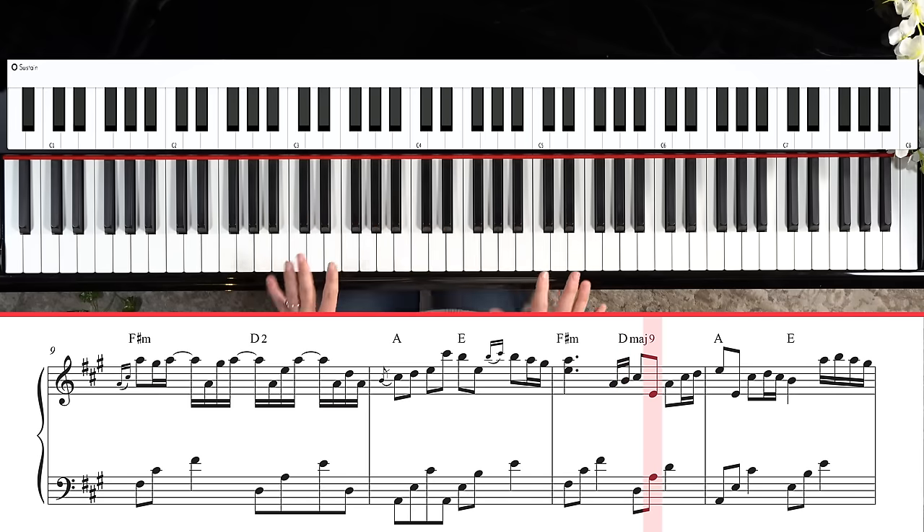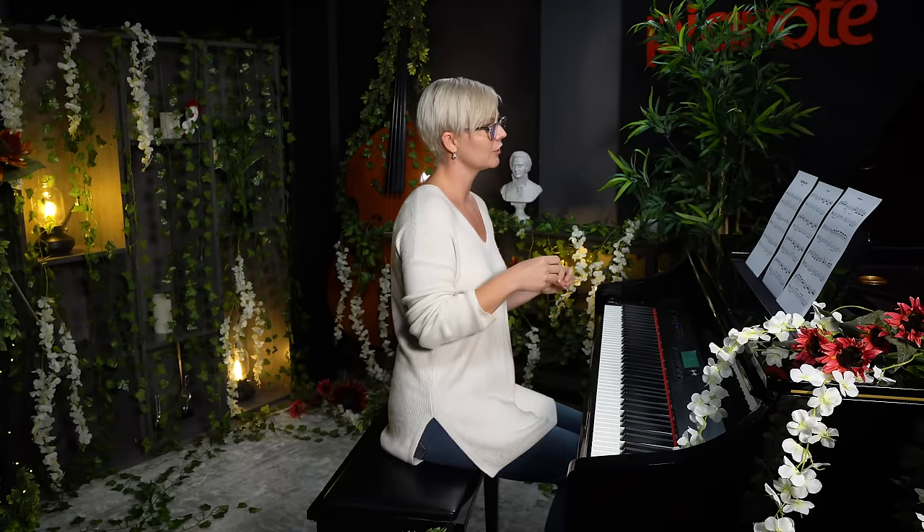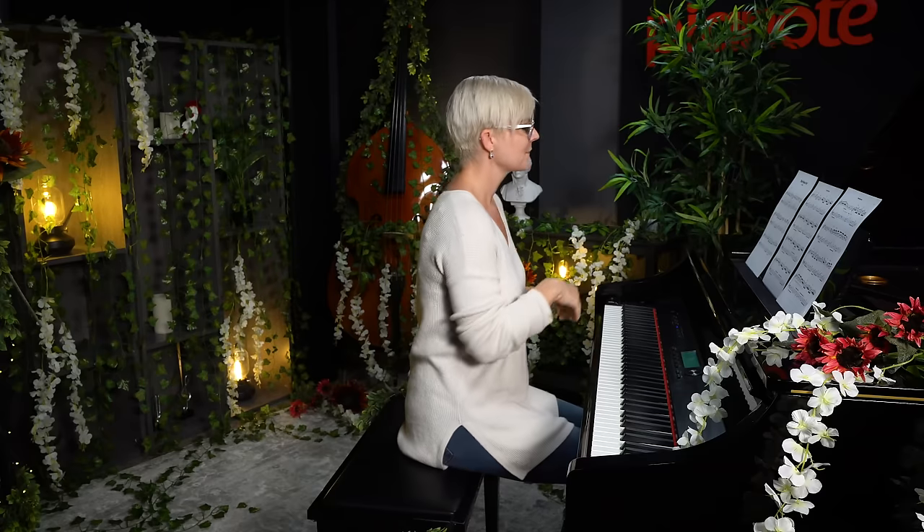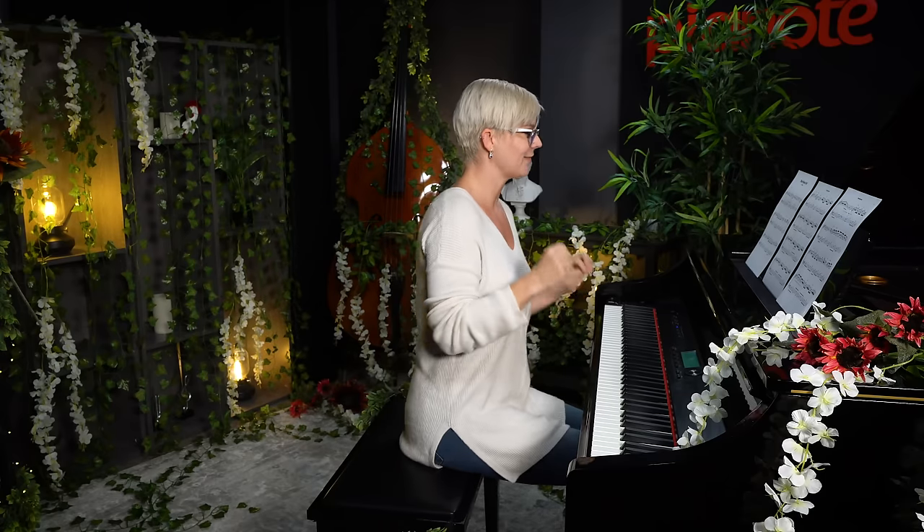This section is very similar to measure seven and eight from earlier, just with extra notes — so pay close attention to the music. If you're a piano member, there's a practice feature that lets you slow these sections down and loop them, plus you can download sheet music and make notes on your page. This section is going to sound like this.